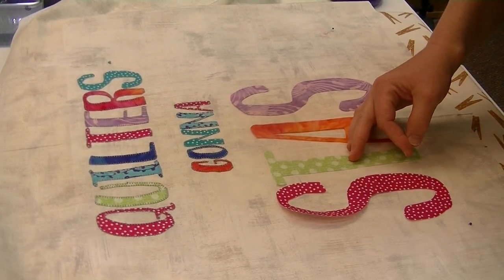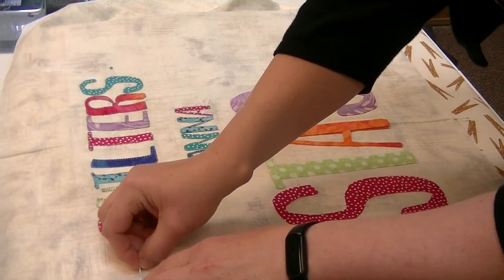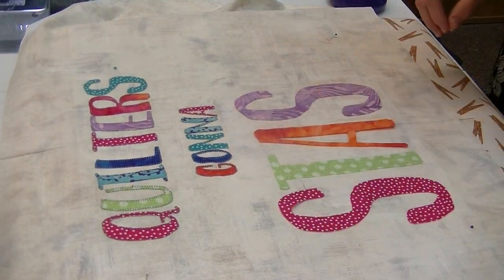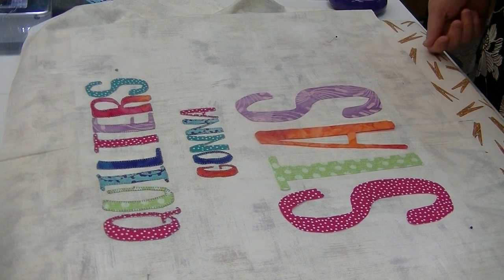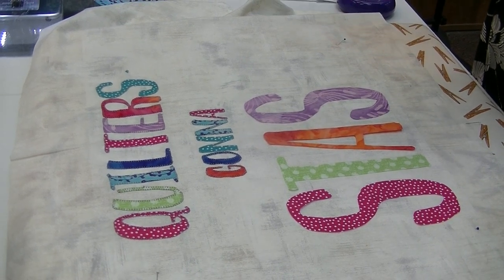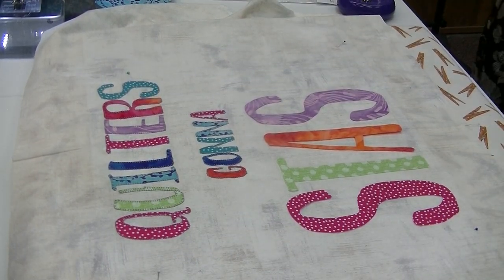What I did is we made in our store a bigger press mat. We went to our local Lowe's store and had two layers of cotton batting with a piece of fabric stretched over it — it was a 24 by 24, pre-cut right off the shelf. When you have a bigger area like this, it's just so much easier to work with.